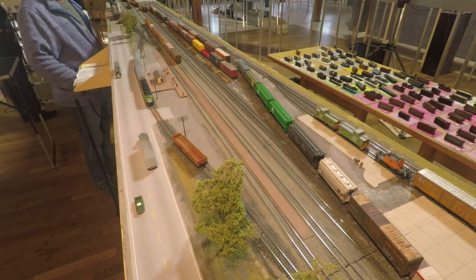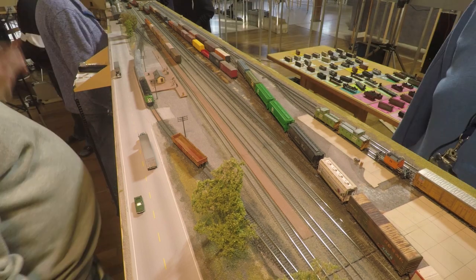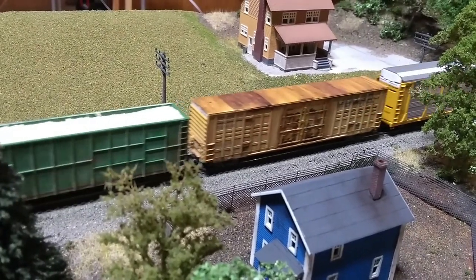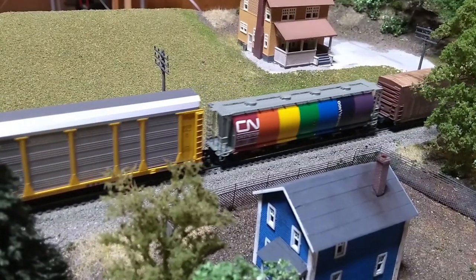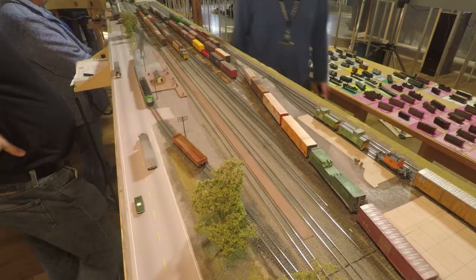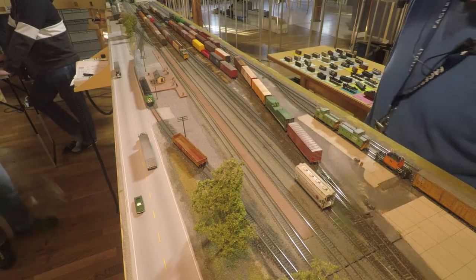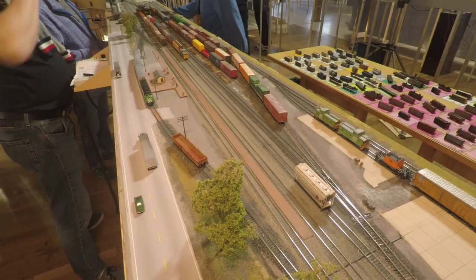Dispatch for 112, over. — 112, listening. — Dispatch to 112, I've got a new track warrant for you, it's number 54. You're cleared to Whitehall, not valid until train 110 has been through Corning, over. — I got track warrant F54, I'm cleared to Whitehall but not valid until — and I think you mean 110 actually, over. — I meant 110. Thanks for the correction, over and out.